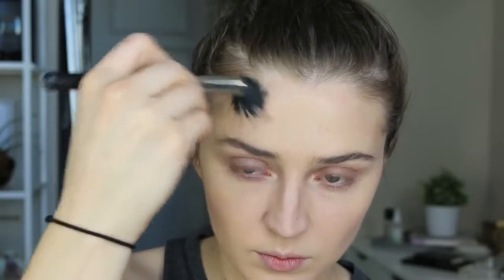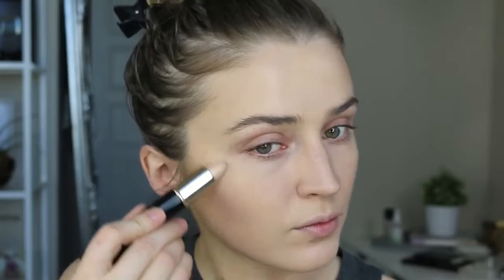Once I've blended in all the contour, I'll apply the highlighter to the tops of my cheekbones, down the bridge of my nose, and also on my cupid's bow. Because it's so easy and creamy to blend in, I'll just blend it in with my finger. This highlighter shade is really perfect for every day because it's nice and subtle — it just adds a little bit of glow to the face without being too overpowering.